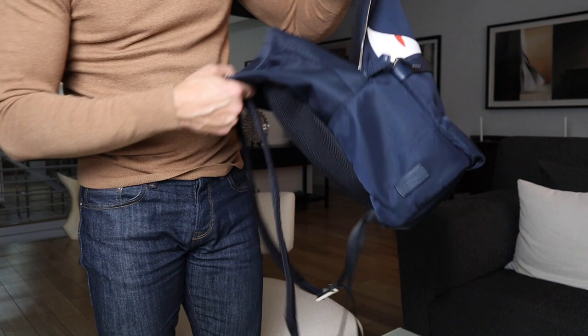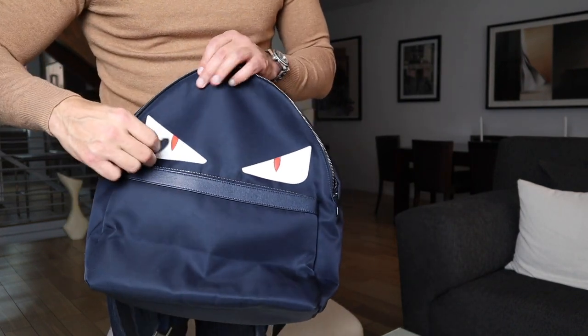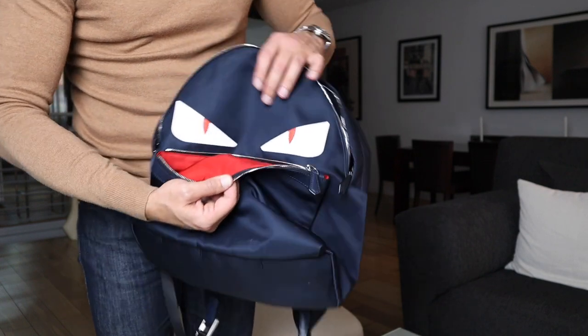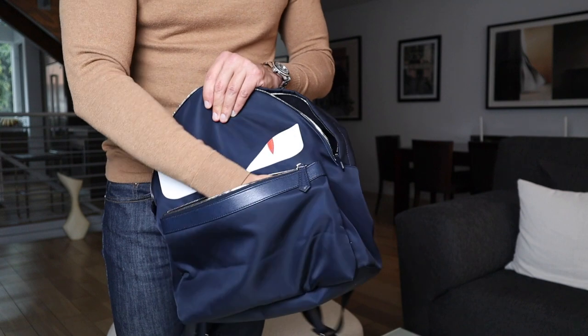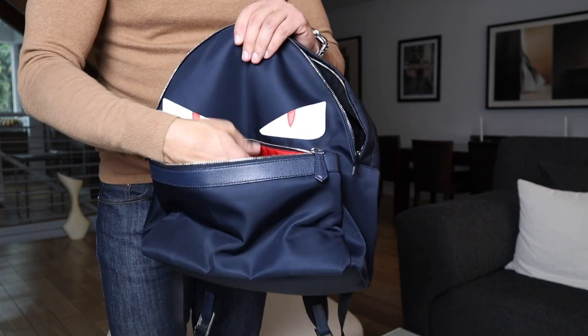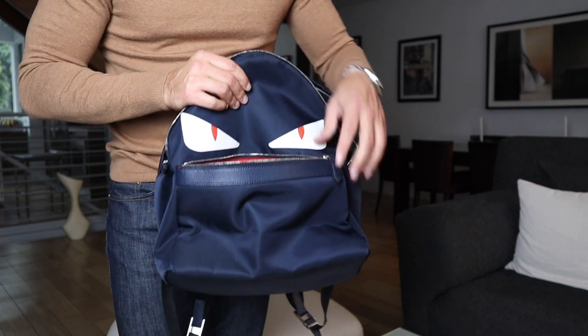The front pocket is nice — here are the eyes, and then we have the mouth. So we'll open his mouth up: you do have the red interior, nothing on the inside, just a plain simple pocket. Of course, nice material, very nice interior, beautifully made, the zippers are nice.